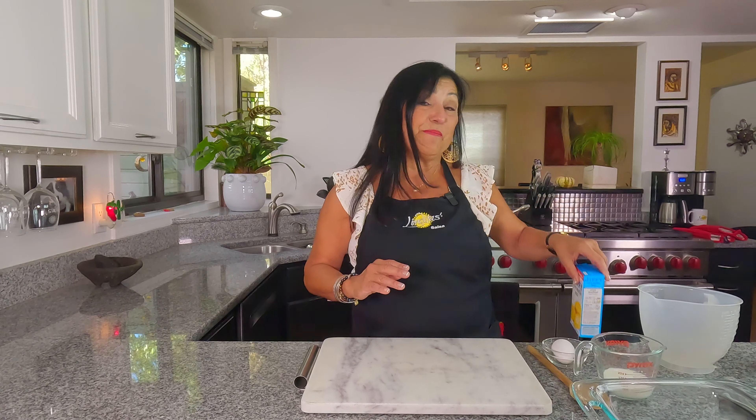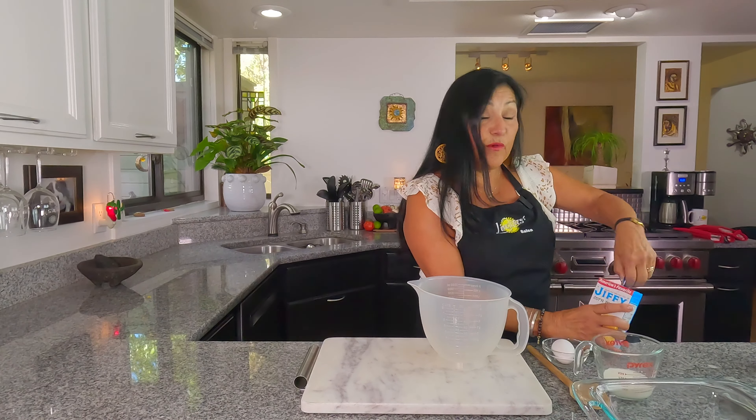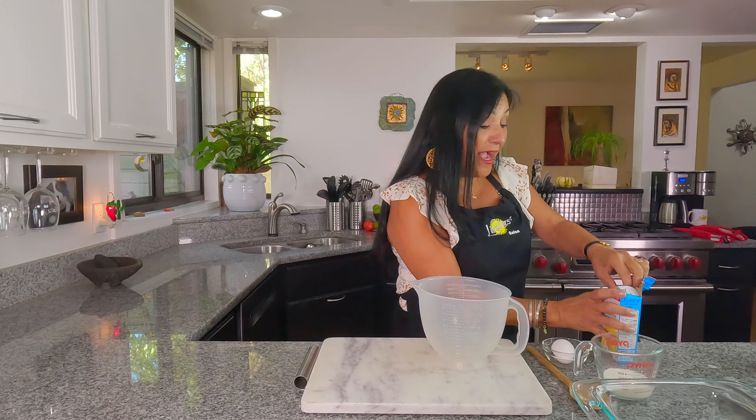We're going to start out with my mom's recipe, and it starts out with the Jiffy mix. I know, I know everybody — I grew up on it and I know a lot of you did too. It's popular! Jiffy goes a long way, so I'm going to get started with my Jiffy mix.